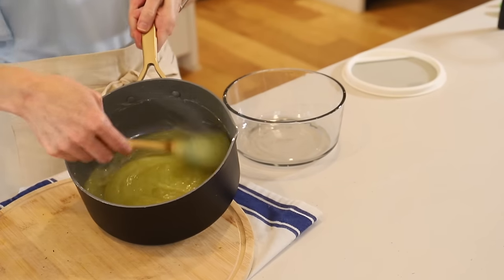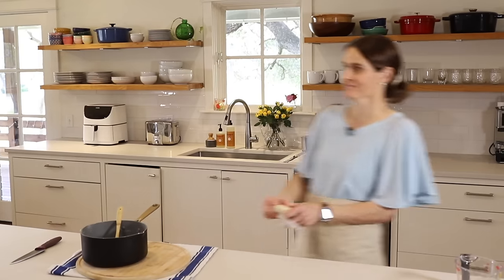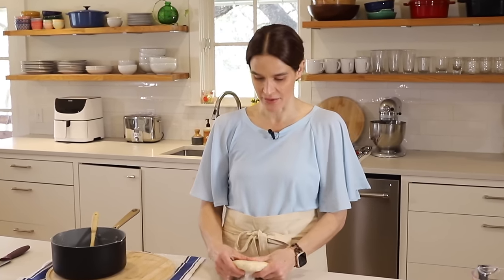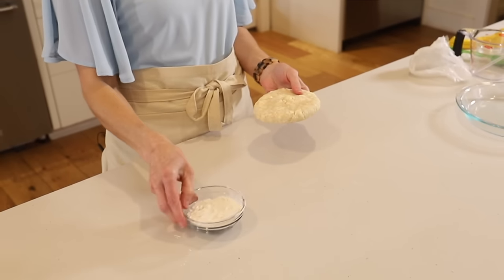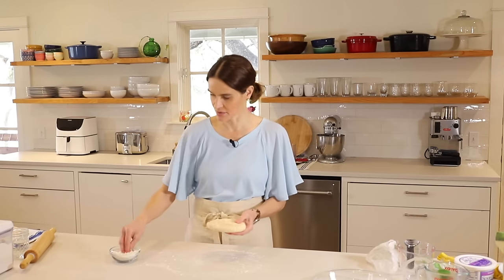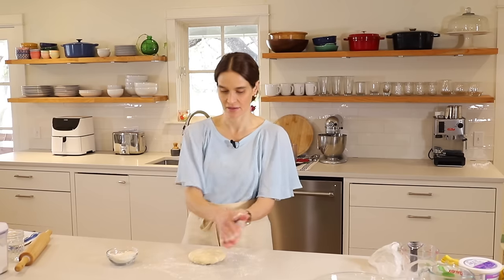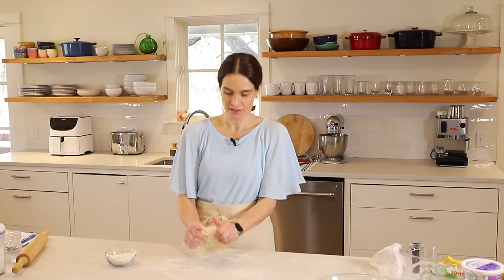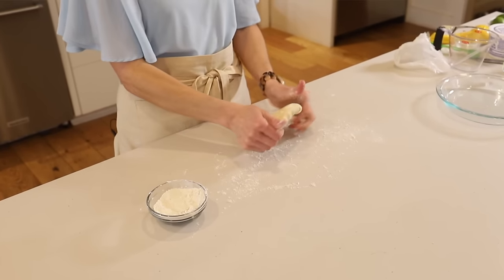Now the filling is nice and thick so I'll let it cool to about room temperature. It's been about 20 minutes so it's time to roll out our pie crust. I have a little bowl of flour here to put on the counter, and a little on the rolling pin and your hands if you need it. I like to first press out the crust with my hands.